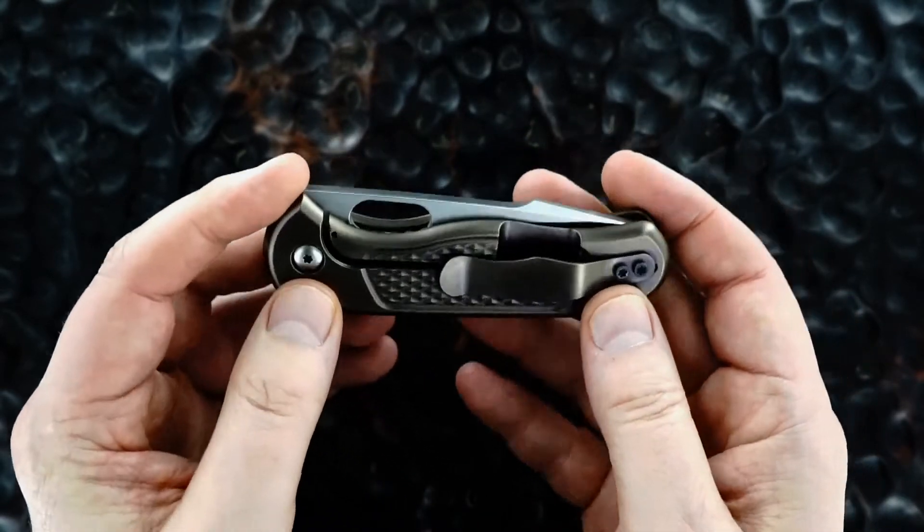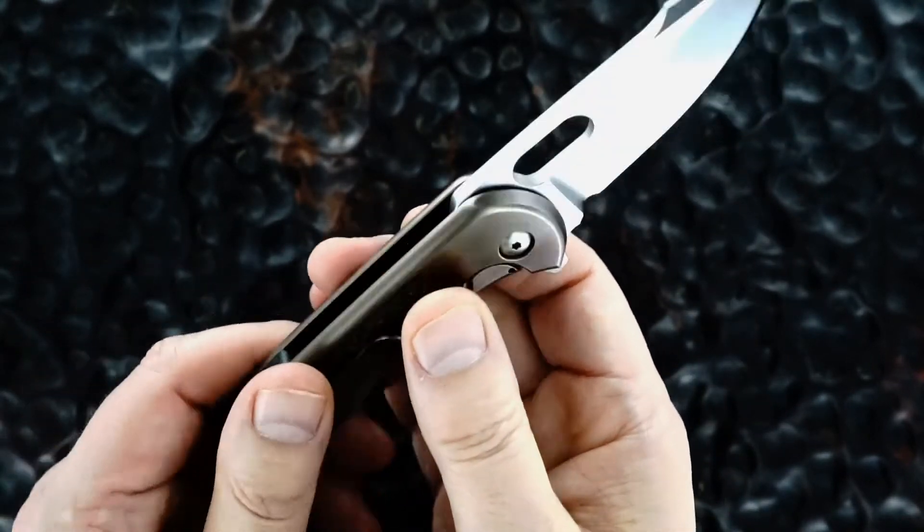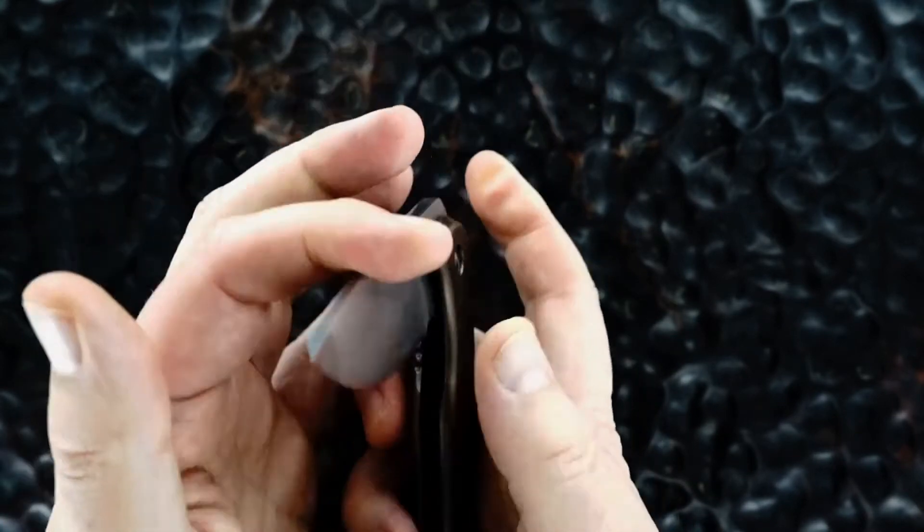You won't be disappointed — nobody would be disappointed with this one. It's a great weight; it disappears in your pocket. With that thick blade, it's a heavy duty user.